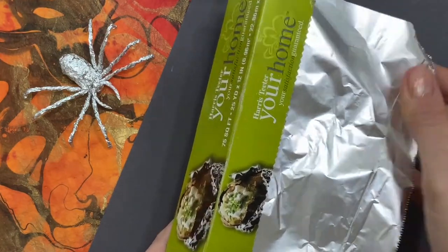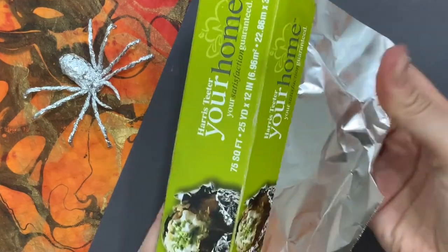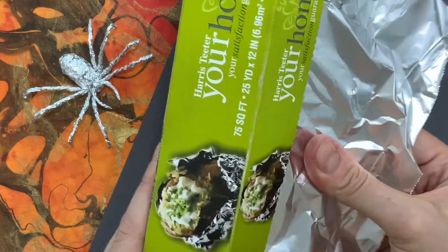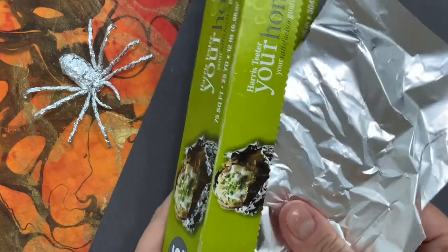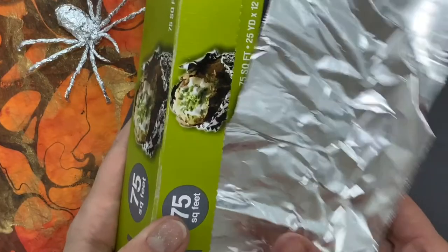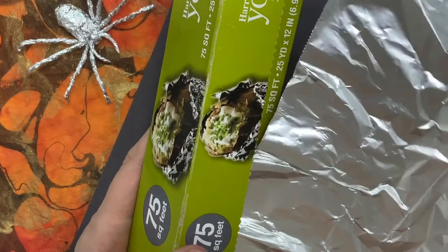When I tear the tin foil I want to tear close to the edge, but I'm going to make sure that I'm a couple fingers width away from that sharp edge and I'm going to tear a little bit at a time. If you're too nervous to tear you could also use a pair of scissors to cut the aluminum foil, or you can ask an adult for help.